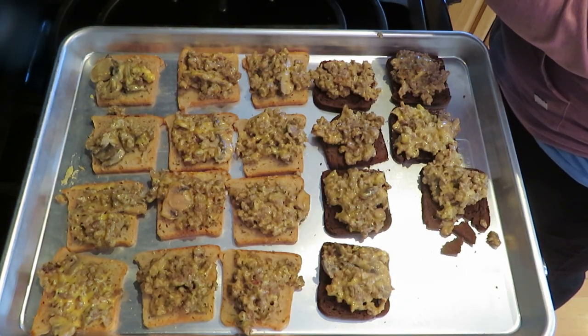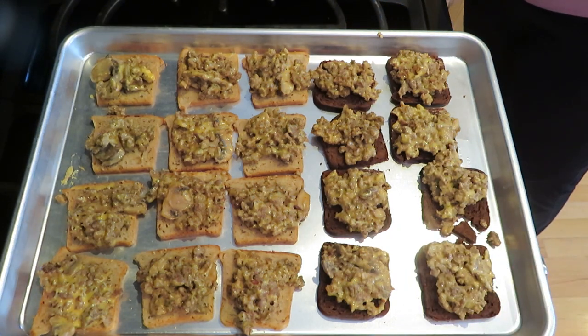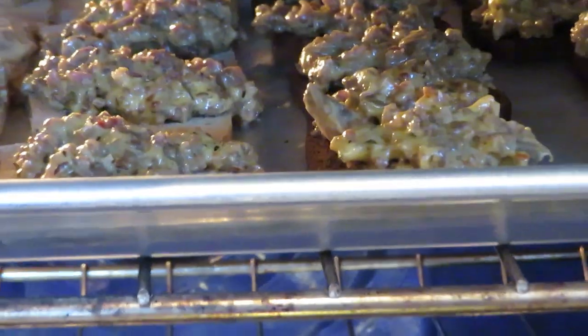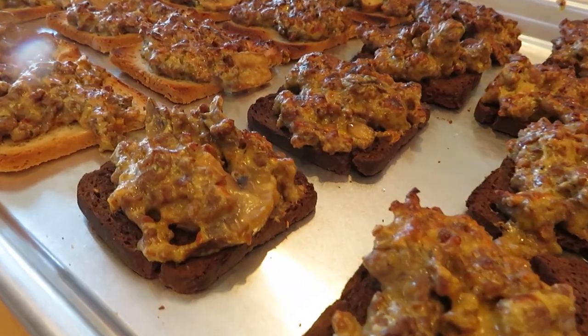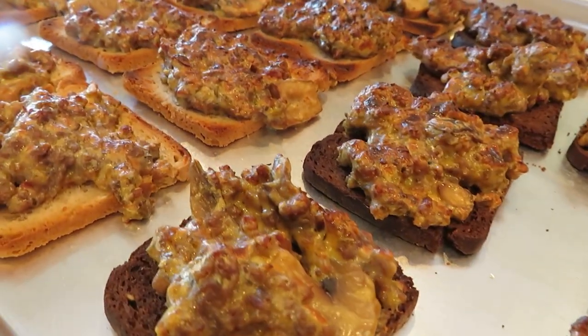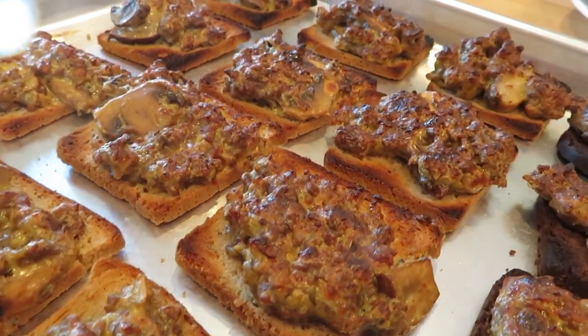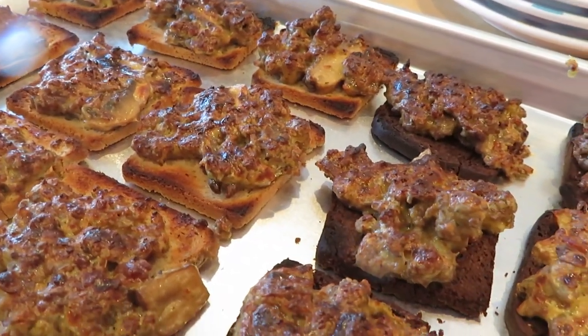It's much easier to use a knife to spread the toppings on, and then I broil these for 5 to 10 minutes. You just need to get the edges of the bread a little brown and nice and toasty. These were delicious — really delicious.